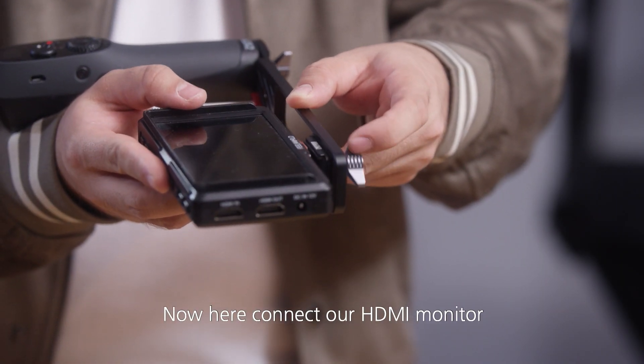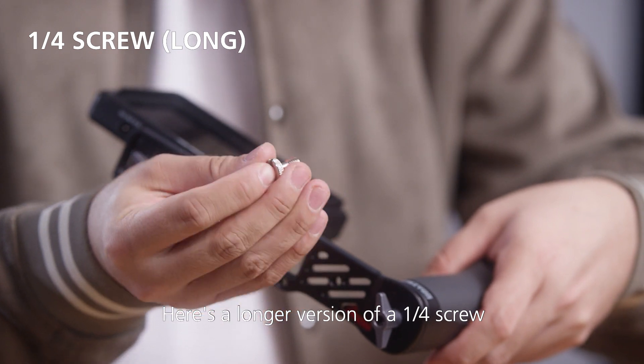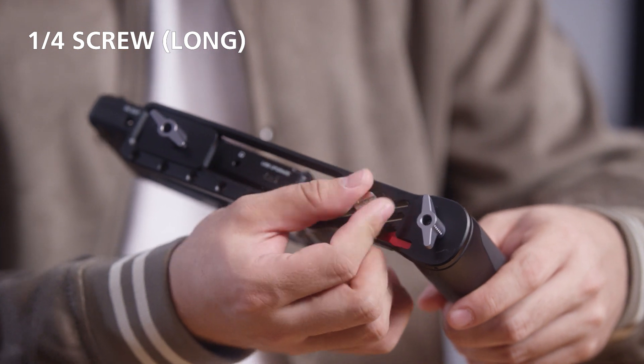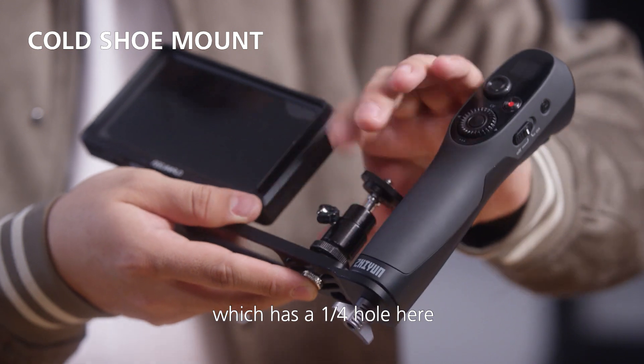Here we will connect our HDMI monitor. Here's a longer version of a one-quarter screw that we will screw in on this side. And here's a little hot shoe mount which has a one-quarter hole here.